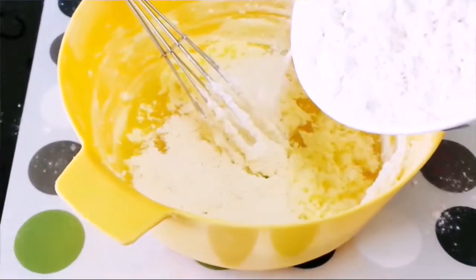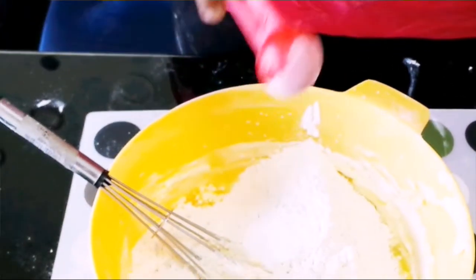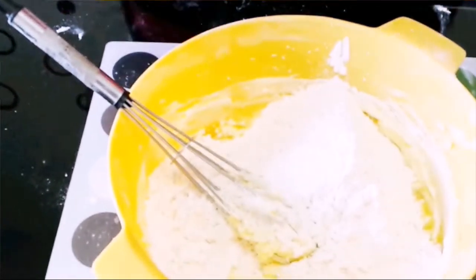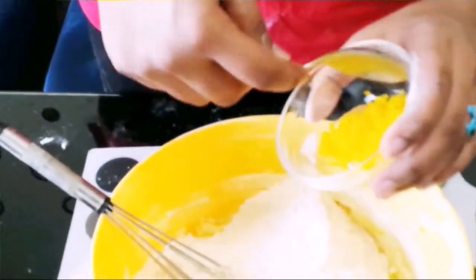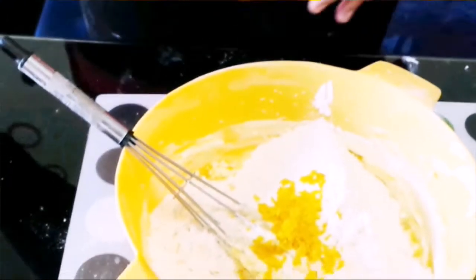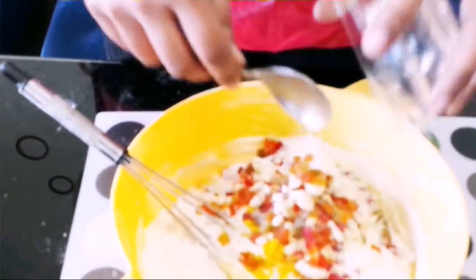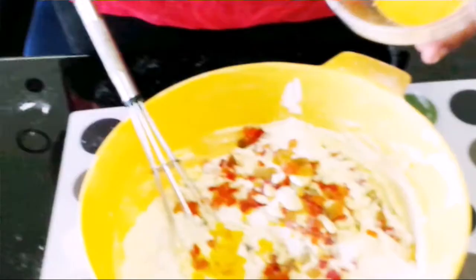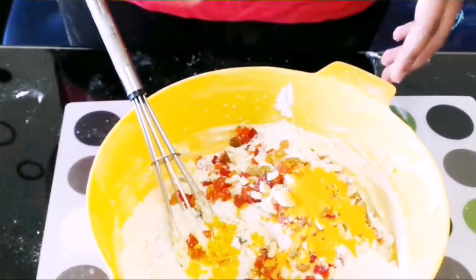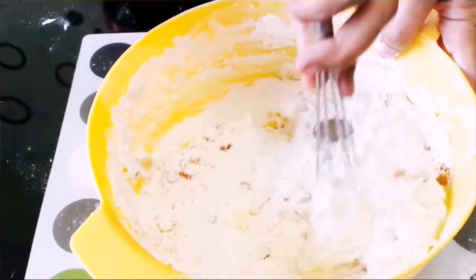Now I am going to add in the dry ingredients. I am going to add in 3-4 teaspoons of vanilla powder — you can even add in vanilla essence. Next I am going to add in a teaspoon of orange zest, that is grated orange skin. Then I am going to add in half cup of cashews and half cup of tutti frutti. And lastly, a tablespoon of orange tang powder for that color. Let's mix all this well together.